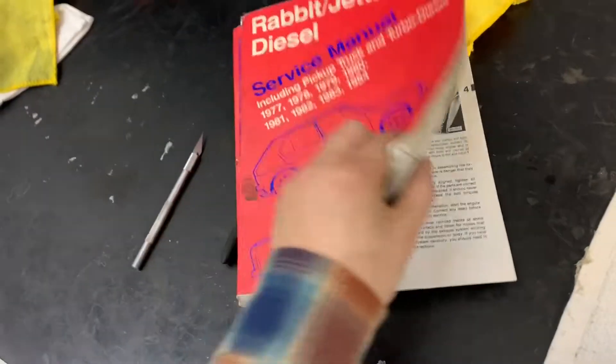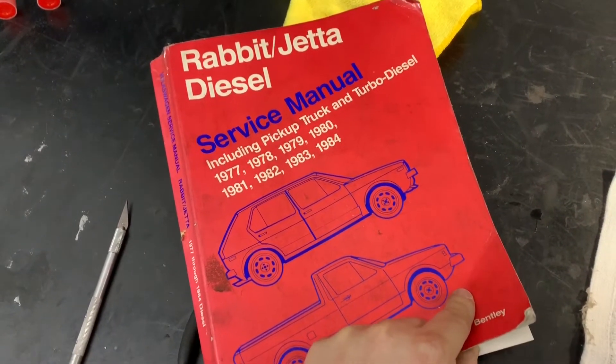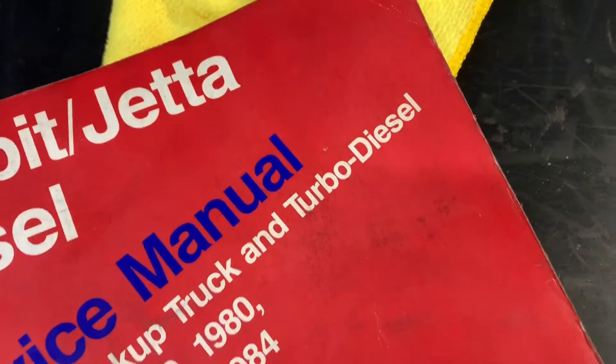I have my Bentley here. If you don't have a Bentley, get right on eBay right now, pause this video, and get yourself a Rabbit Jetta diesel service manual. This is probably the best one out of all the ones I've seen, and it includes 77 to 84, which means we do have the beautiful turbo diesel.